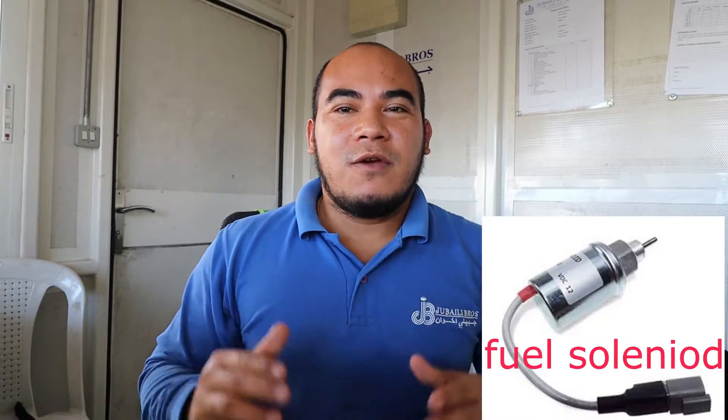Hello guys, welcome back — Vince Vlog is here. Today we're going to talk about fuel solenoid. A fuel solenoid is an electromagnetic device which is used to cut the fuel supply to an engine. It is mostly fitted to a mechanical engine. We'll cover what it is, how it works, where it is connected, and how we can troubleshoot if there is some problem.